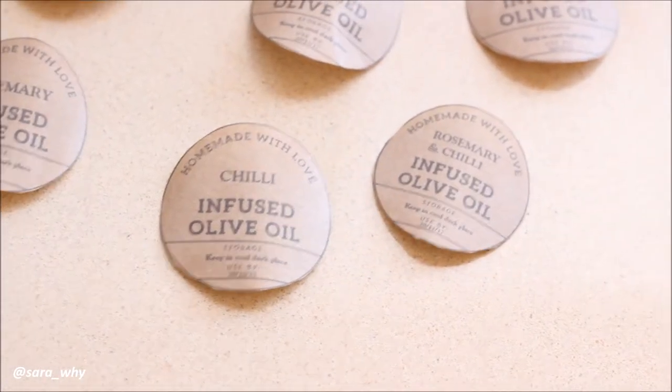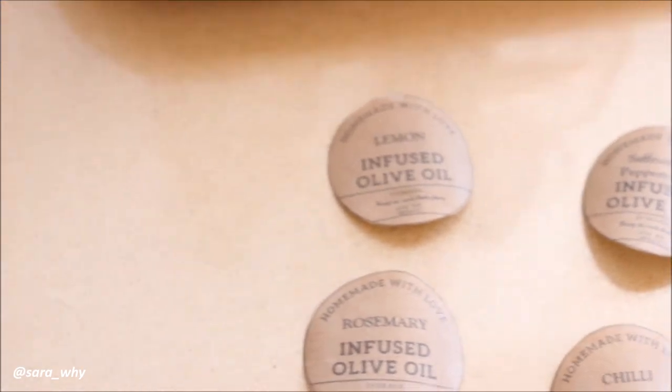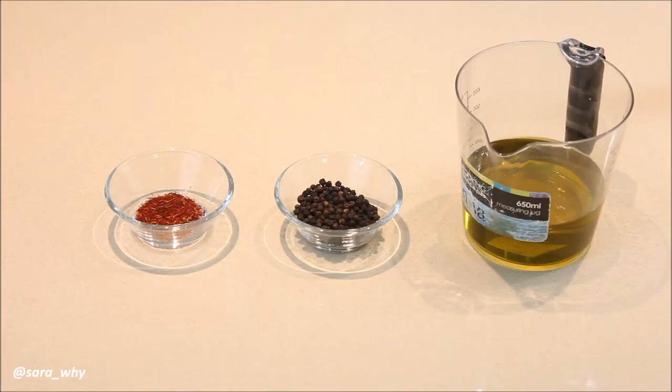I think it's a great idea to make little labels like this for your oil bottles. Not only does it tell you what it's infused with, but it also tells you how to store it and when the use-by date is. Let's get started!